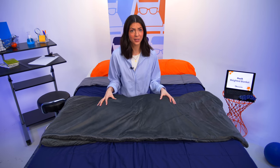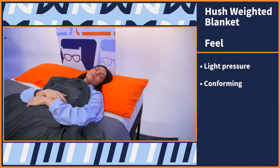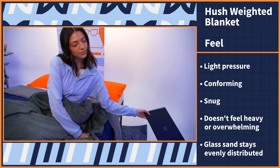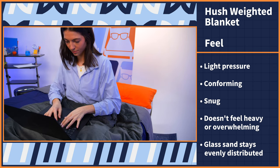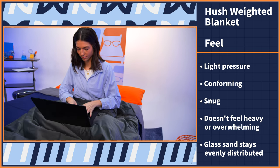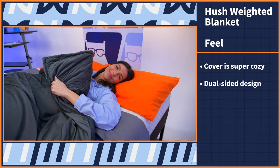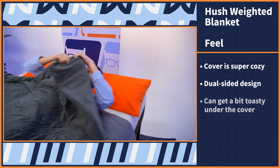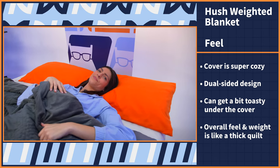Next, we're getting into the feels of this blanket. I loved the overall feeling of this blanket on my body — the light pressure was conforming and snug without feeling heavy and overwhelming. The glass sand does a great job staying evenly distributed versus other fills I've experienced like microbeads, so regardless of whether I'm lying down or sitting up, this blanket delivers the same light pressure. The cover is super cozy and easy to snuggle up against, and it has a dual-sided design with a quilted pattern on one side and completely smooth on the other. It can get a bit toasty under the cover — the overall feel and weight is similar to a thick quilt, so it can trap some heat.